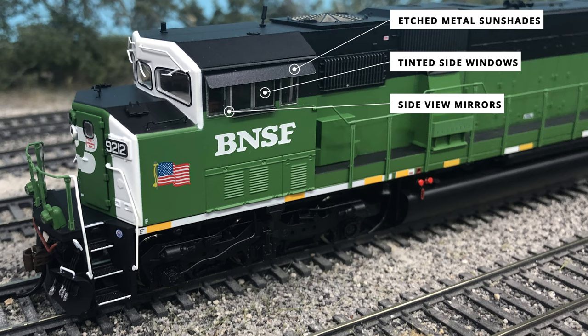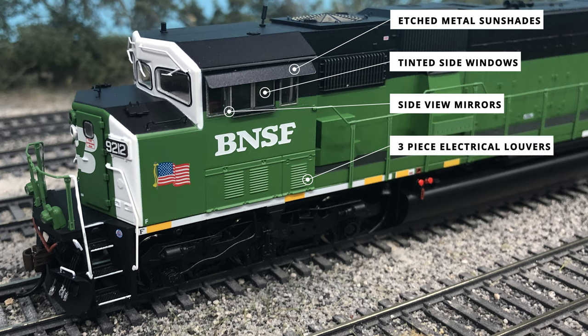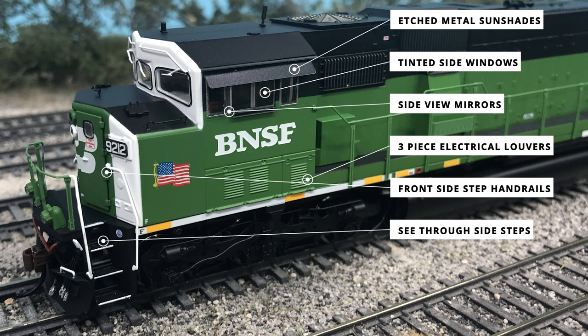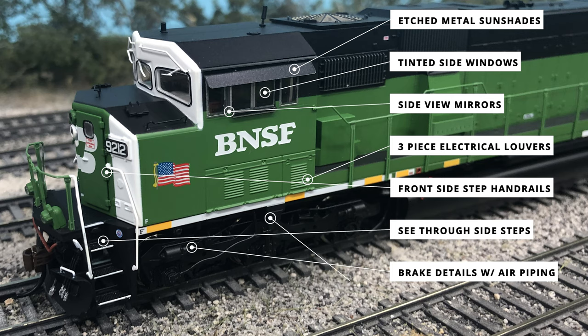Just below the windows is the BNSF patch over the older BN logo, and the three-piece electrical panels are just below the BNSF logo. Towards the front of the cab are the separately applied plastic handrails that run up the front of the cab as well as next to the see-through etched metal side steps. Under the sill is very extensive truck and braking details, with brake cylinders and associated brake piping running down the whole model. Tucked up under the sill are the LED illuminated ground lights that allow the conductor and engineer to see the ground while moving at low speeds in the dark.